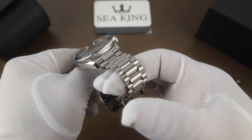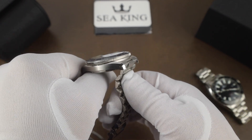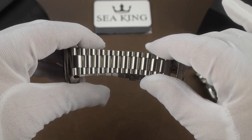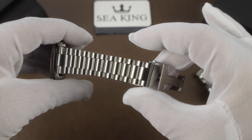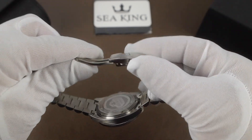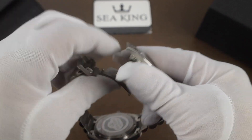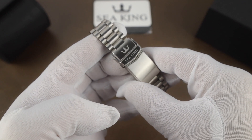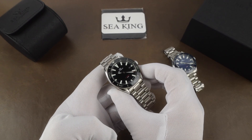The bracelet is a three-link bracelet with solid end links, so it does drape straight down. There's quite a bit of play but it's actually very comfortable partly because of that. It's sized using screwed links and the bracelet tapers down to 18 millimeters at the clasp. The clasp has six micro-adjustments — no on-the-fly adjustment system, but still a good quality clasp. It is also double-signed with Seaking and the company logo.